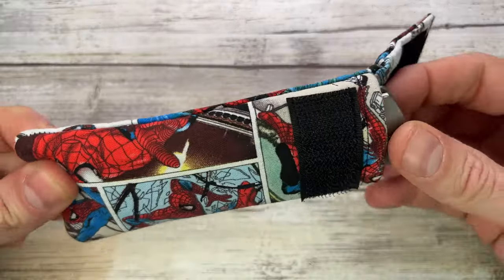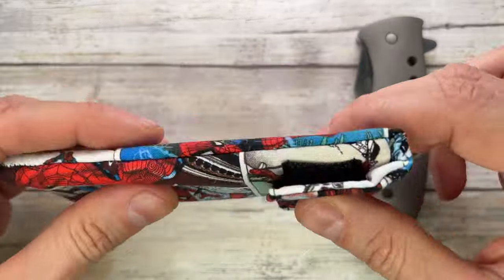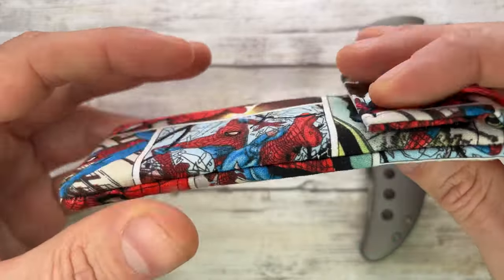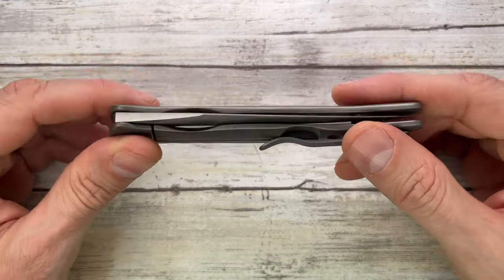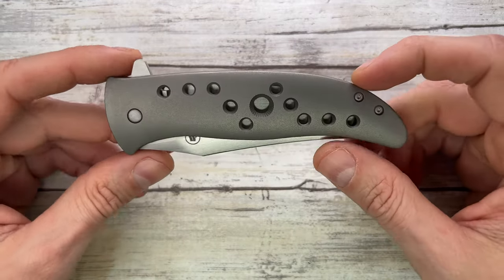It comes with a nice Spider-Man pouch which is padded, velcroed, nicely done, nice fabric — I like this theme. But nonetheless we are here to talk about this fella right over here.